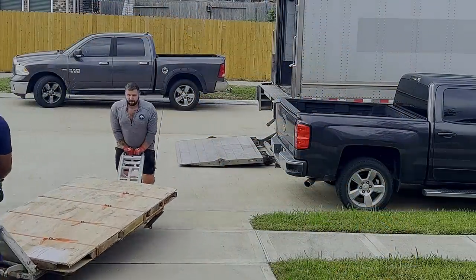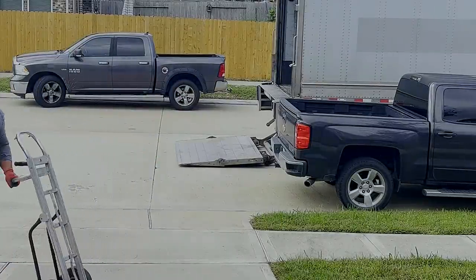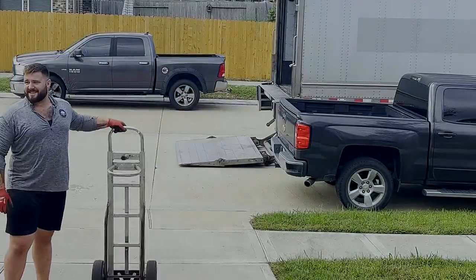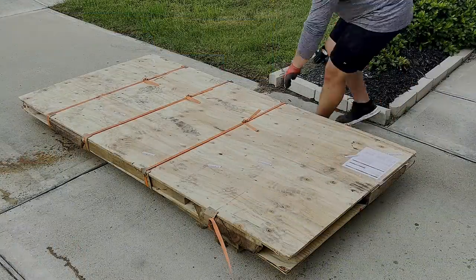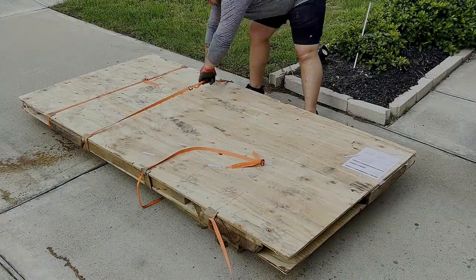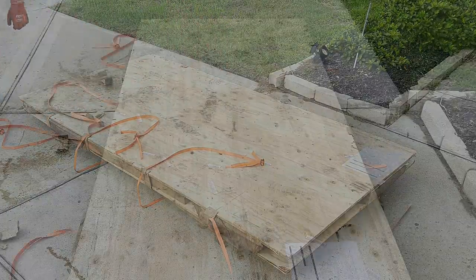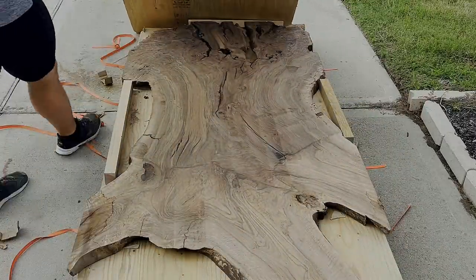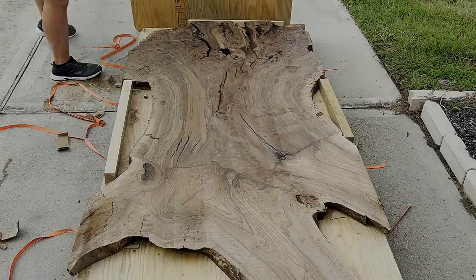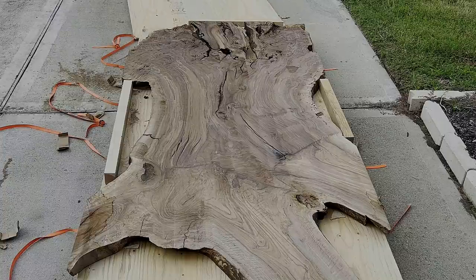This build is a continuation on the dining table and coffee table package that I'm making for a friend of mine who helped me out tremendously with my social media presence. This slab came from around the same area of California. Her coffee table slab came from a company called Cali Hardwoods and Supplies. They're really good people, easy to work with, super responsive on Facebook Messenger, and they have a lot of really nice pieces of wood for really nice prices.